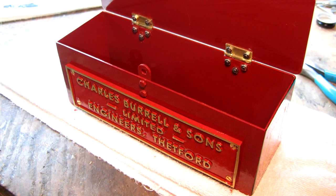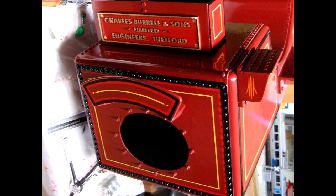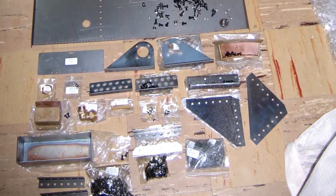This completes the belly tank assembly for now. Coming up next in our series, we'll show the construction of Kit 7, the tender.